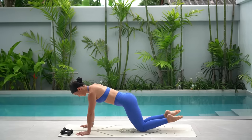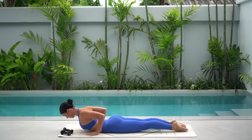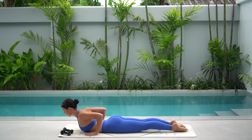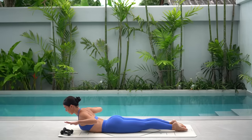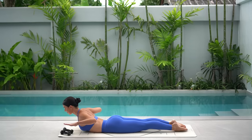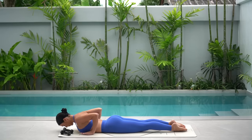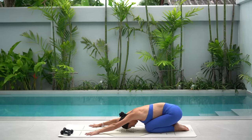Walk your feet in so they're hip distance apart, lower your knees and lower down onto your belly. Roll your shoulders back and lift your chest, coming into your baby cobra. Then using the strength of your back, let's lift our arms up into cactus with our elbows out by our side. Really roll your shoulders down and back, lift through your chest, but keep pulling your navel up towards your spine. One more deep breath in and deep breath out. Return your hands down to the floor, press yourself up and press back to child's pose.